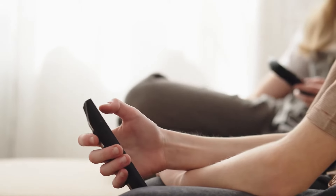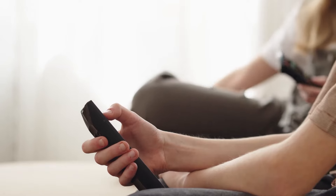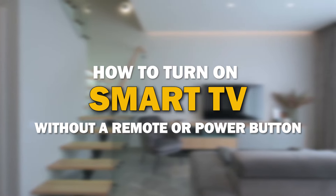Have you ever faced a frustrating situation of not being able to turn on your smart TV due to a malfunctioning remote or unresponsive power button? Well, fear not, because today I'll share some handy solutions to help you turn on your smart TV without a remote or a working power button. So let's dive in.